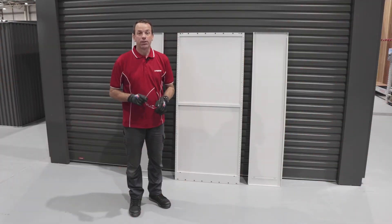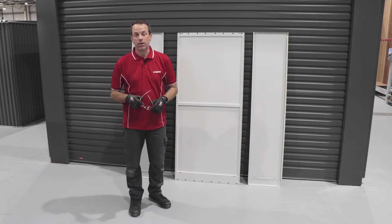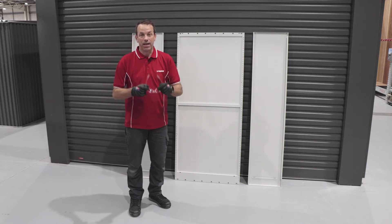The first step in building the two-door cupboard is really to grab your PPE. I'll be building the unit today with gloves and safety goggles on.